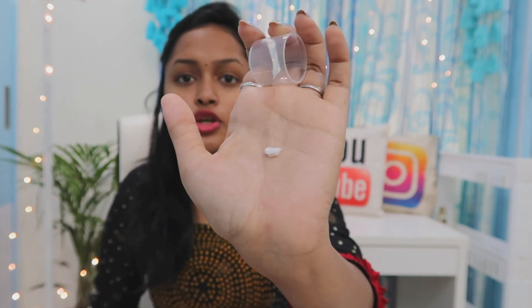You can use just one drop of this serum. Just clean your skin and apply the serum. You can apply it — just one drop. After that, you can use your moisturizer.